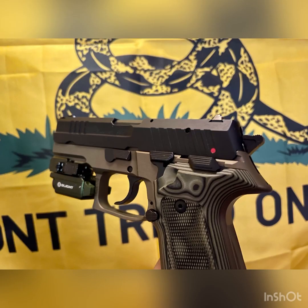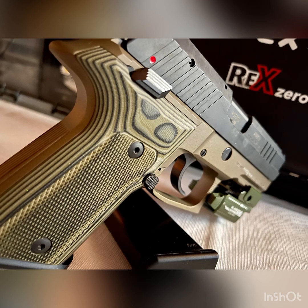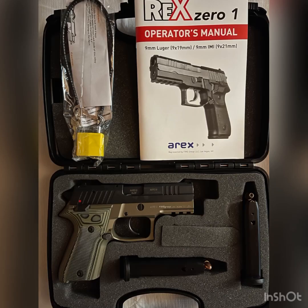Both the AREX and the Sig Sauer are single double action full metal frame pistols. And while the Sig Sauer has a proven track record, the AREX has been very durable and nothing but reliable for me. Both have very similar dimensions — roughly an inch and a half wide, 5 inches high, 7 inches long. The Sig Sauer has a slightly longer barrel; the AREX compact barrel is 3.8 inches. Both have aluminum alloy frames and steel slides, yet the Sig Sauer is 35 ounces compared to the AREX at 25 ounces, so the Sig Sauer is a lot heavier.